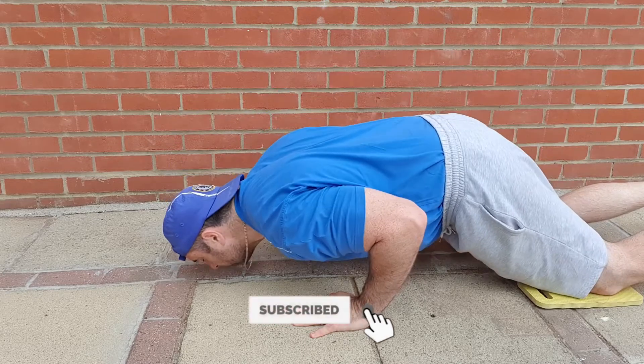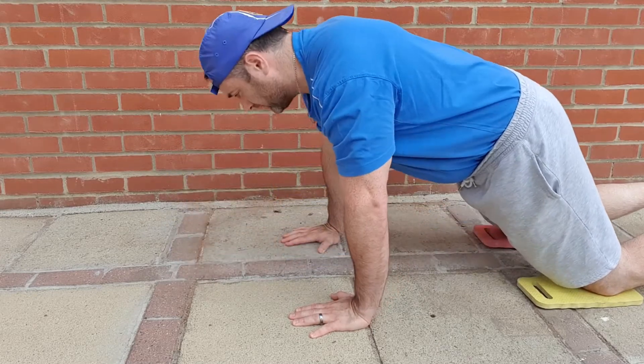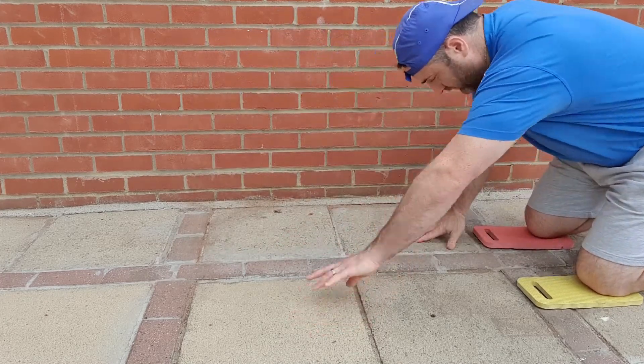If you find it too difficult in that position, bend your body slightly, moving your hands back, and do the push-ups as you see them now. It'll be much easier but engages more of the shoulders.